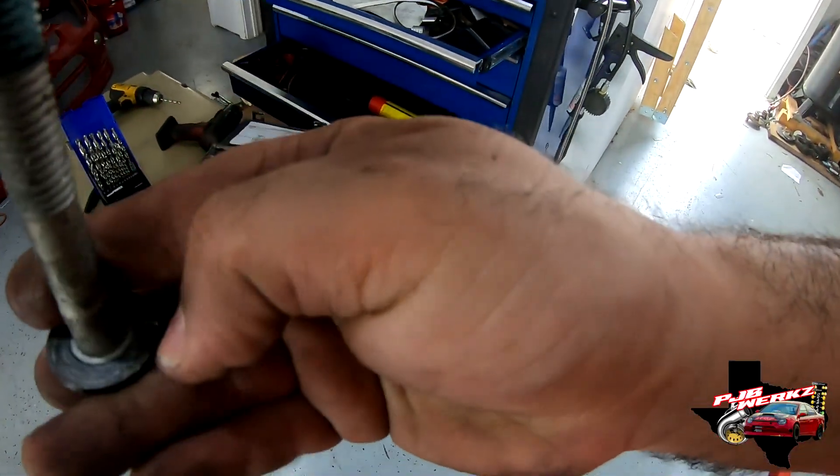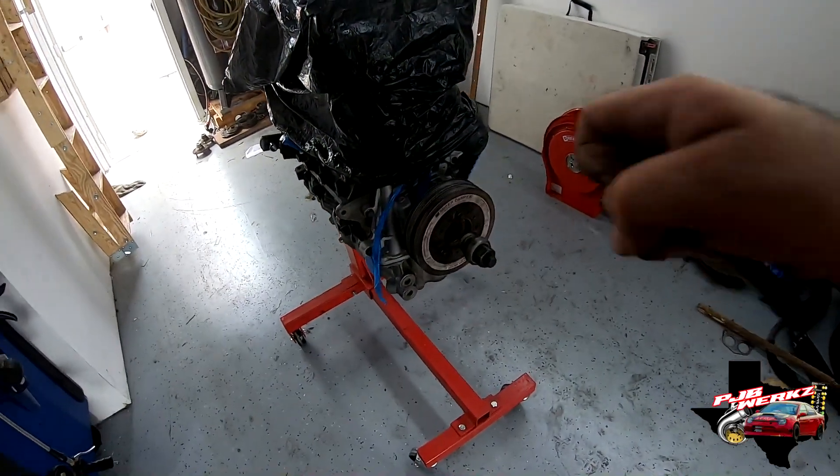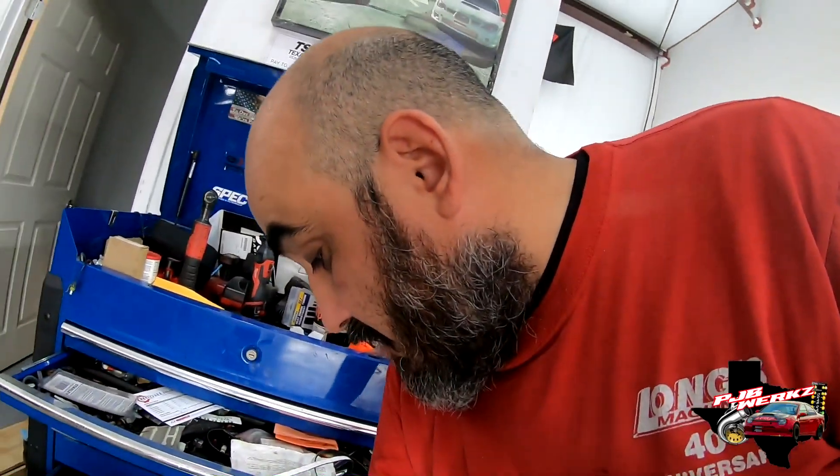If you don't have the jig, you can always get a crank bolt and get somebody to drill a hole right in the center of it, then use your crank bolt as a guide and drill your hole. The pin you can find online — I was doing some measurements on the pin. I bought extra pins because I've got a few engines I've done this on before.